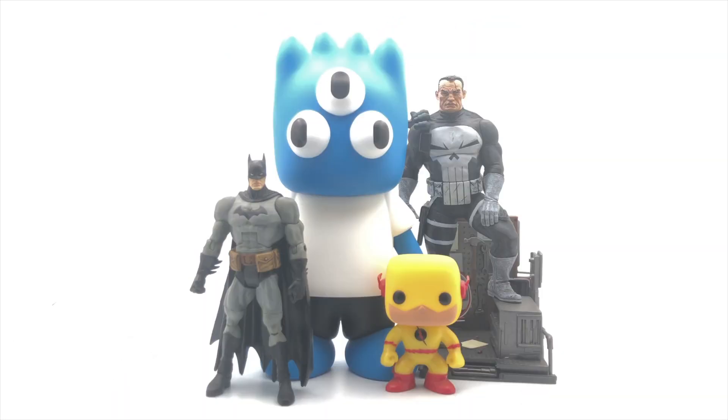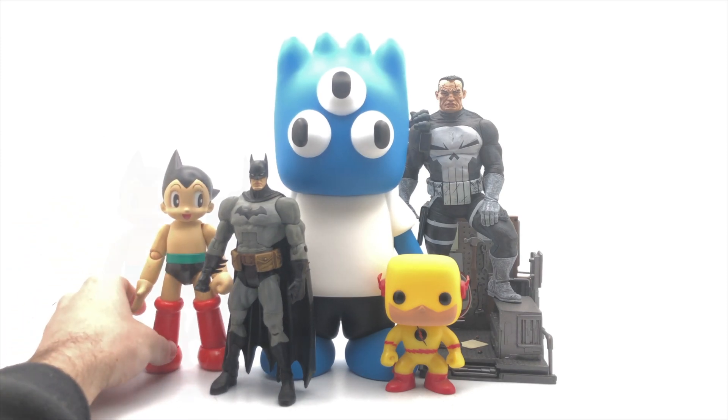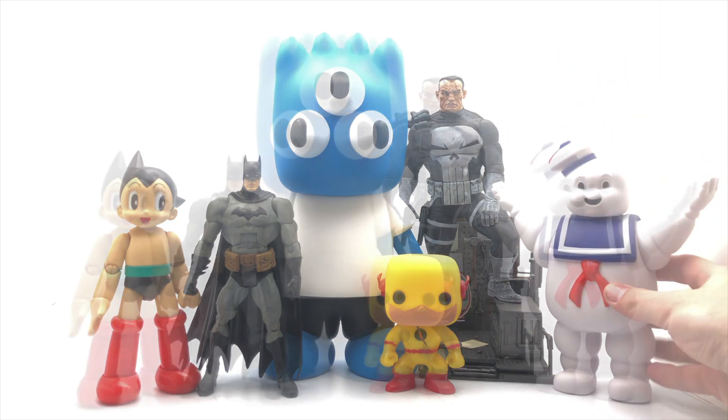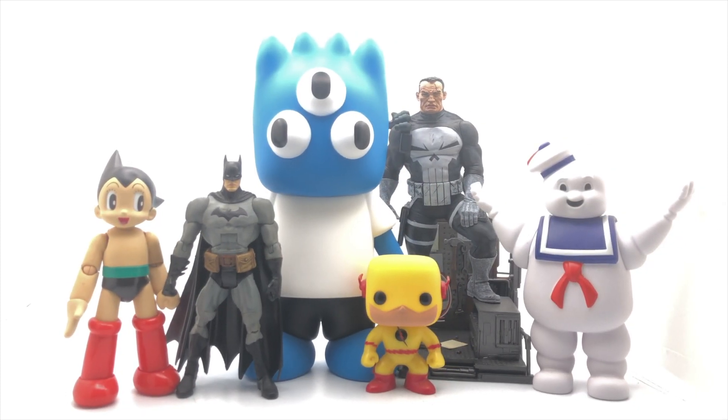Shoutout to Euphoric Supply for designing this amazing character. Throwing in a fan-favorite Astro Boy just to bring all these different types of figures together. The Stay Puft Marshmallow Man too — yeah, Warpy just looks so cool alongside all these figures. I would love to put this guy in a dedicated display soon with some other various action figures for a true Strange Collections showcase.